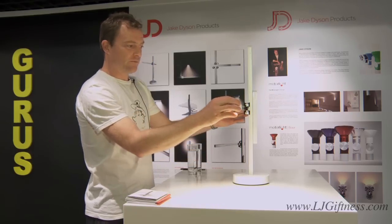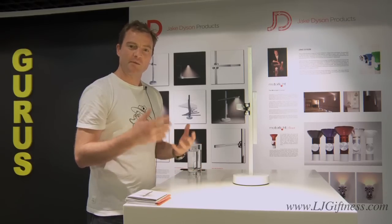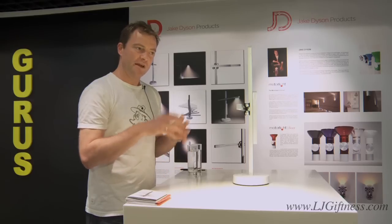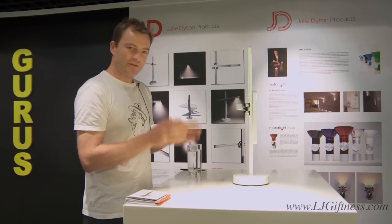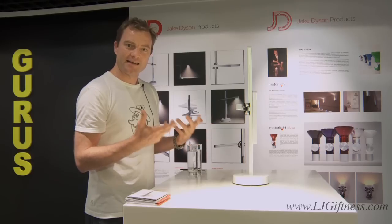First of all, I've always been disappointed with the positioning of desk lamps — they don't hold their position very well. They're also very bulky in size due to the fact that they have light bulbs or compact fluorescent light bulbs within them. This product is LED, which has allowed me to design a very compact lamp.